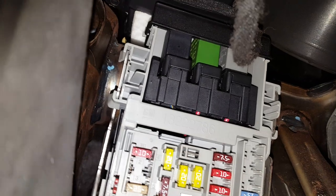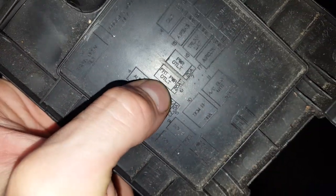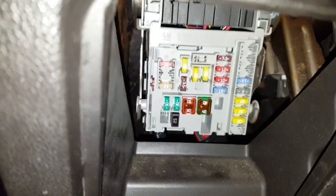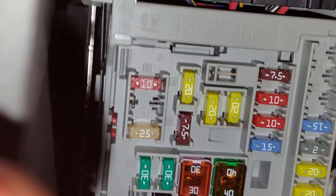That's going to be that gray relay up here — this one right here is the relay. If you look closely, there are two 20-amp fuses: one is for the front power outlet and the other one just says 'power outlet.' Those are these fuses right there.